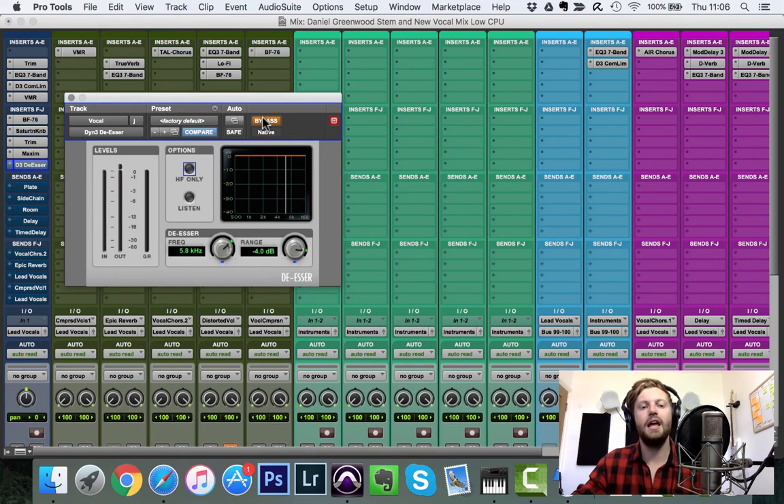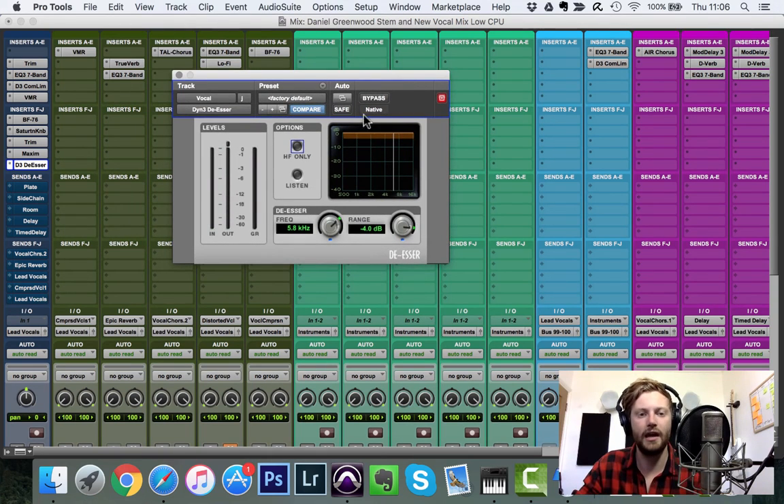The de-esser is placed here at the end of the chain — as I mentioned, I move it around to find where it works best. In Pro Tools, experiment with the HF-only mode, which compresses only the high frequencies rather than the full range. Most of the time HF-only works better, though sometimes the full-range mode is preferable.